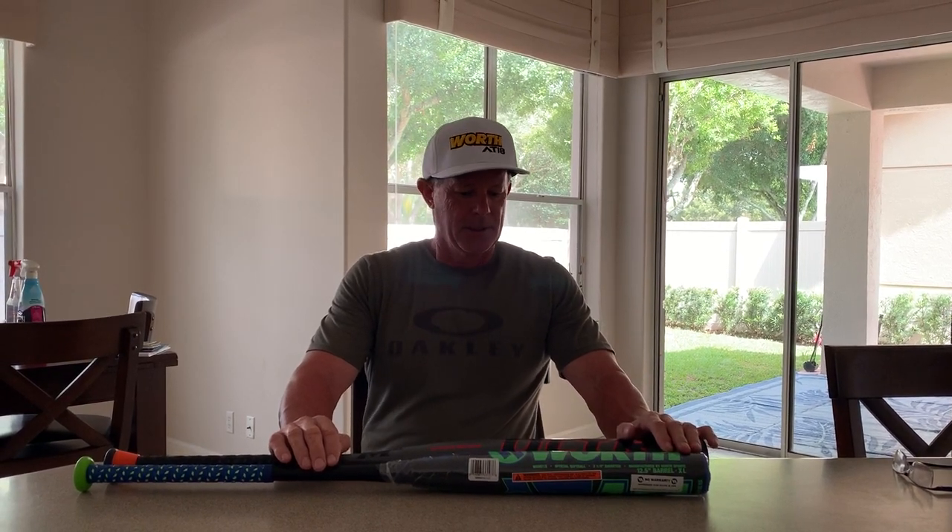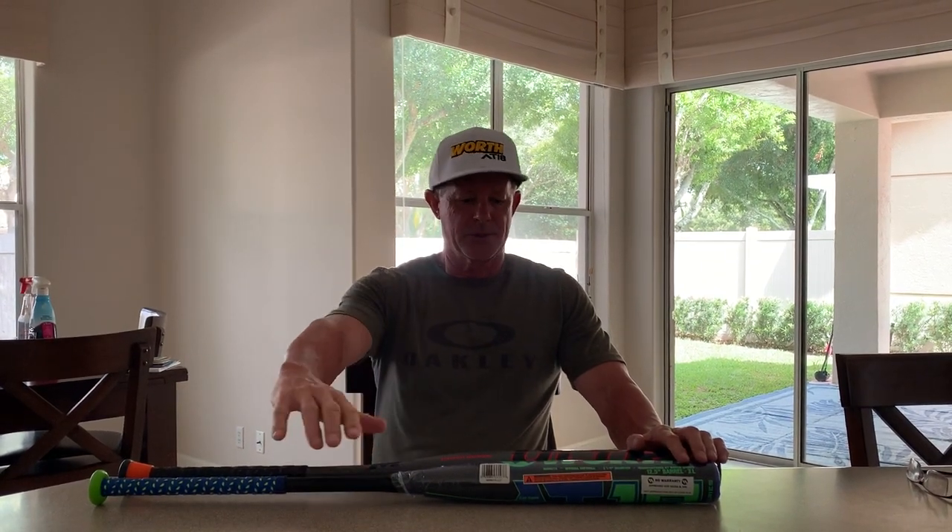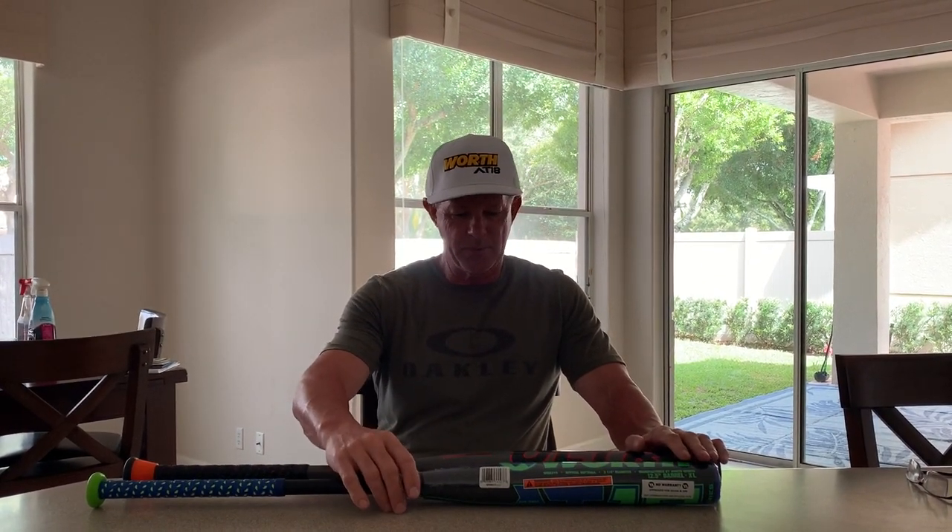Hey everybody, it's Alan Tanner with Miken and Worth Sports. A few of you might have seen the quick video I made yesterday at the ball field introducing our new Gamer Series bats. I just wanted to have a conversation so that you understood how different these bats are from anything we've ever produced. I didn't really want to take up too much time at the field yesterday — I had a lot of guys there waiting to hit with me — so I thought I'd just take a minute to tell you and show you the two bats.